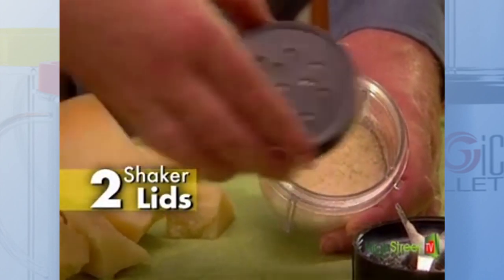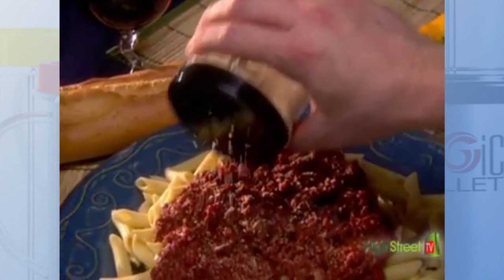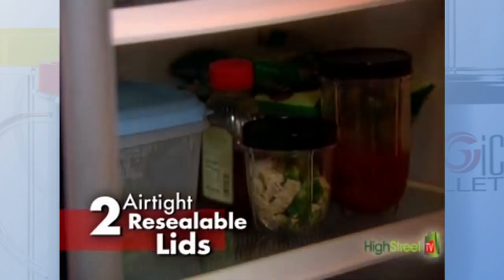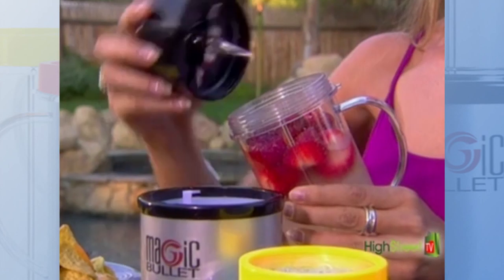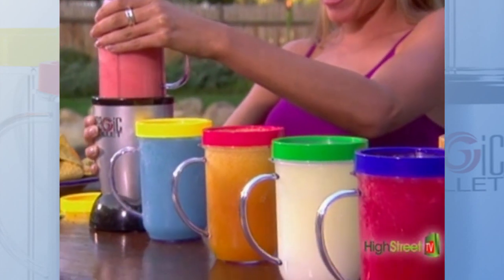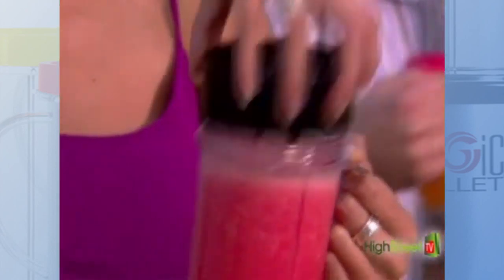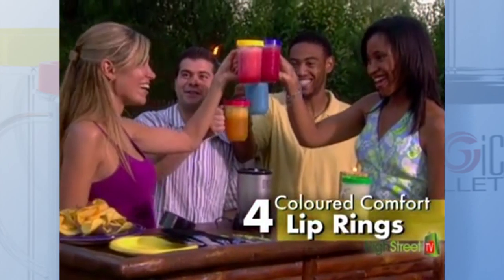Twist on the specially designed shaker top and take it straight to the table for fresh grated cheese on pizza or pasta. Replace the shaker top with one of the airtight resealable lids to keep leftovers fresh for days. The Magic Bullet Deluxe also comes with a set of four blending party mugs, making it easy to blend a different frozen cocktail for everybody so everyone gets their favorite made and served in the same mug. With multi-colored comfort rings that cover the threads, everyone knows which party mug is theirs.